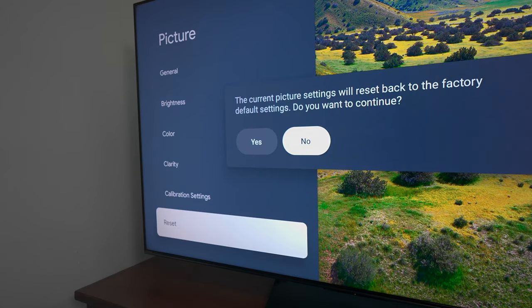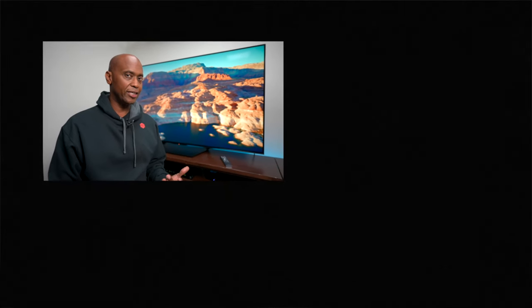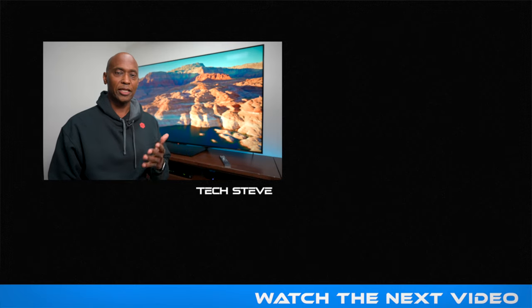If you have the 75-inch, chances are it will not work because that TV uses an ADS IPS panel. But you're free to try any of these settings because if you make a mistake, it's easy to go back into the picture profile and reset it back to the defaults. If you do decide to try out these settings, let me know in the comments below if it worked better or worse for you — that'd be interesting to know.